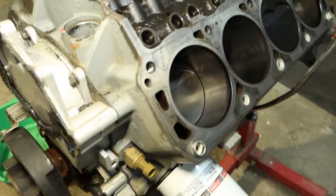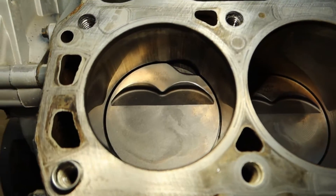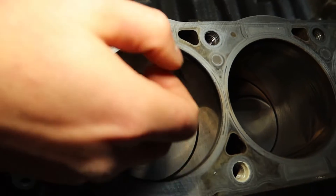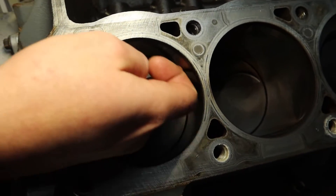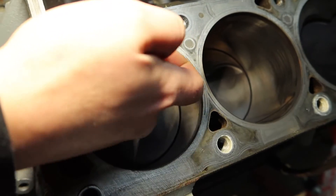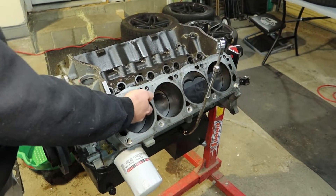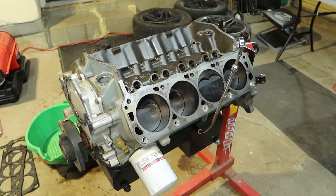I can already tell you the cylinder wall is A-OK. The block survived, which is good because we probably didn't have much more room to bore out and go over. When it comes to engine building, we call this the nail check — as long as nothing really grabs your fingernail and feels violently bad, you're most likely OK and it can clean up with very little machine work. If you feel something with your nail, you might have to cut 10 thou over, but I barely feel anything.